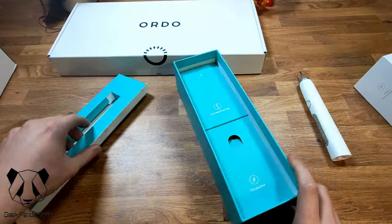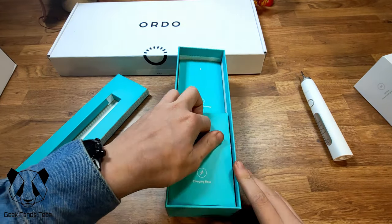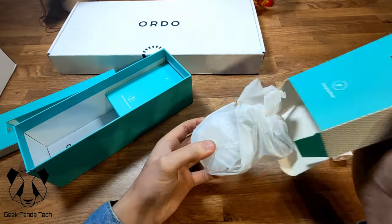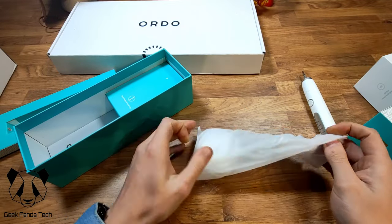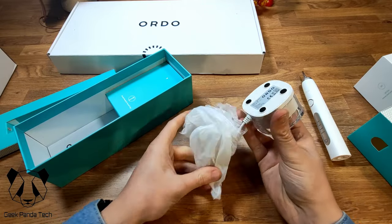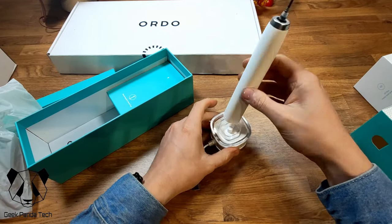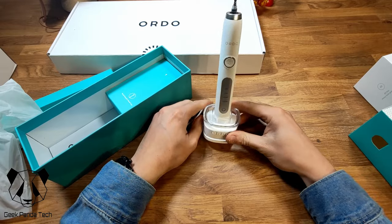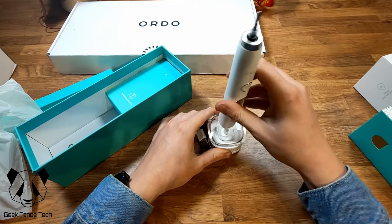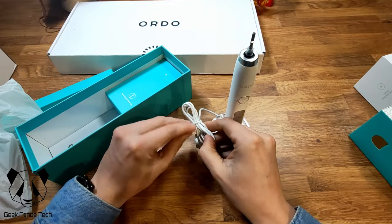Pop that to one side. In the rest of the box we have the brush head, travel cap, and charging base. Let's get the charging base out. It's a pretty decent sized charging base. I'm assuming that's the way it goes in — actually it can go either way. I'm assuming it's just wireless charging through the base, and it's USB powered.